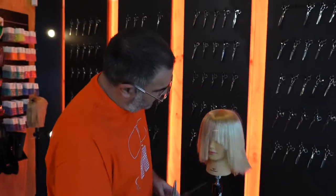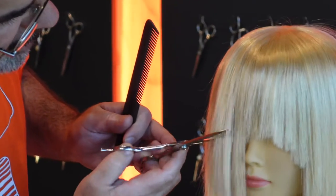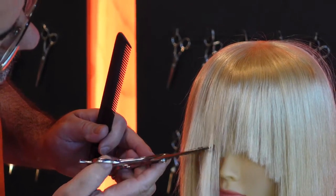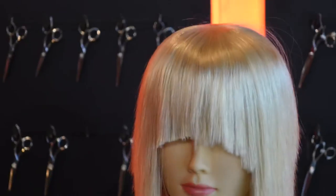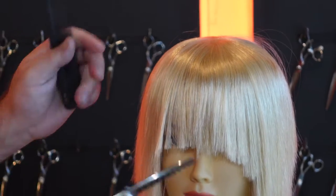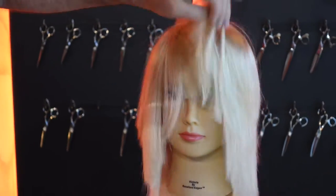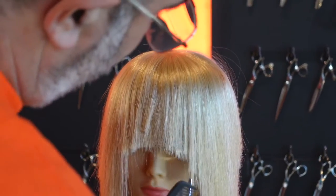You can also use it for all the fringe work and stuff like that. Using these for fringes, it does make it really, really soft. You can also come through and break them up — if you've got the cutting blade close to the scalp, it's just going to break it up and make it sit really, really softly without actually showing any lines through it at all.